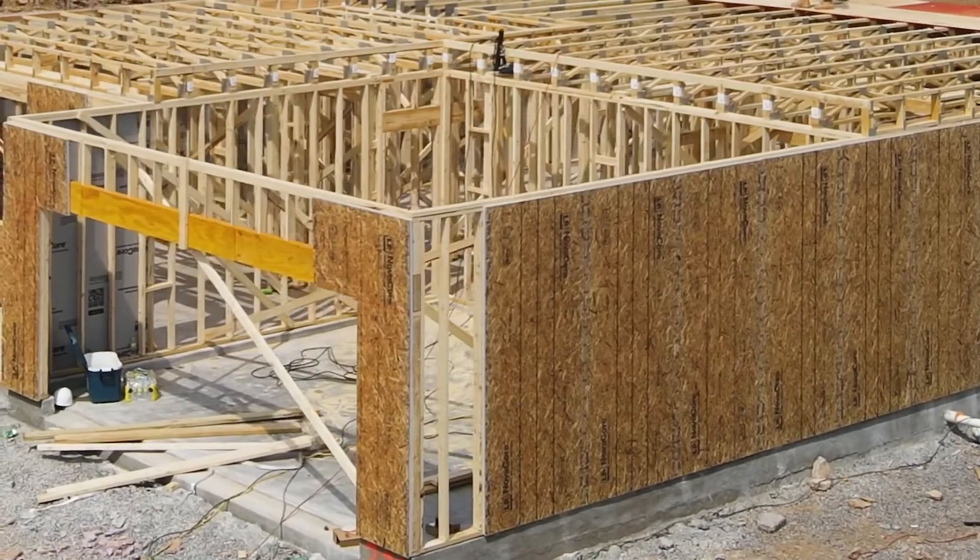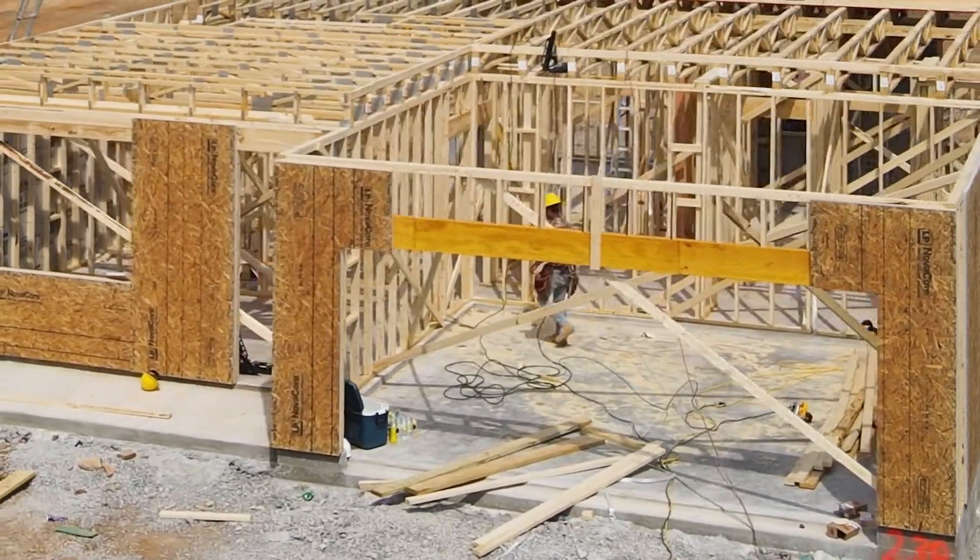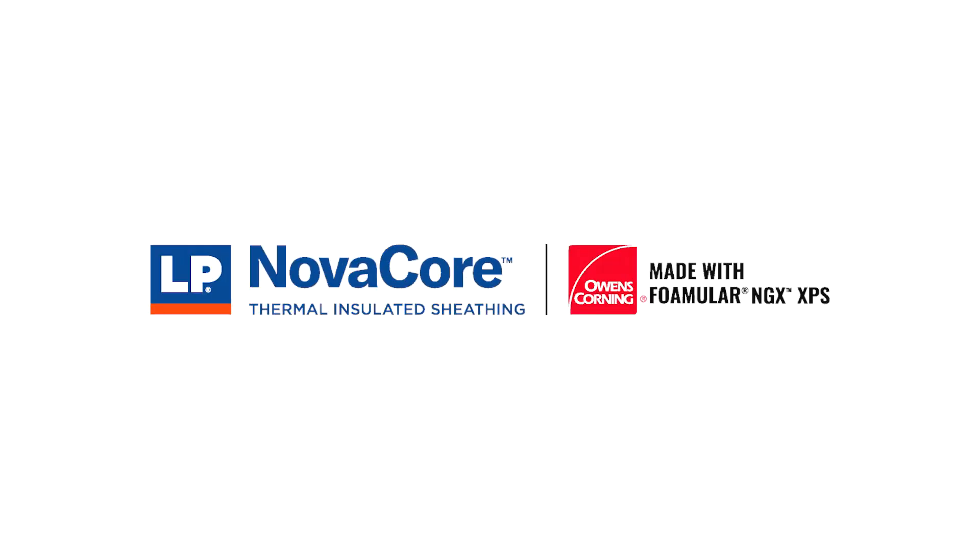Hello, my name is Neil Friedberg. I'm the building science manager here at LP Building Solutions. Today I will be talking about commonly asked questions about LP NovaCore Thermal Insulated Sheathing with Owens Corning Foamular NGX technology.